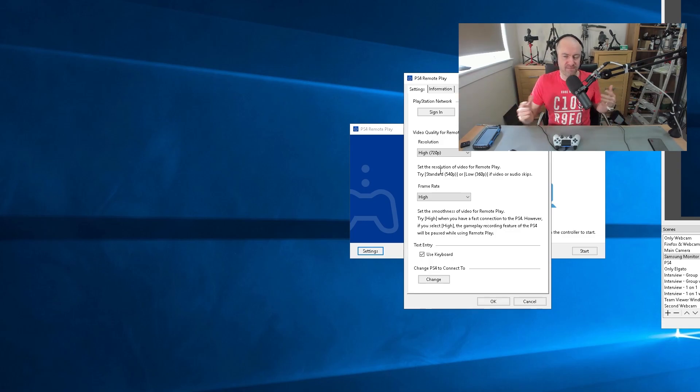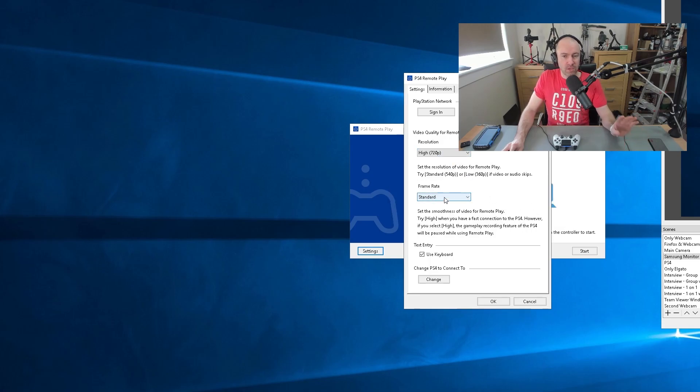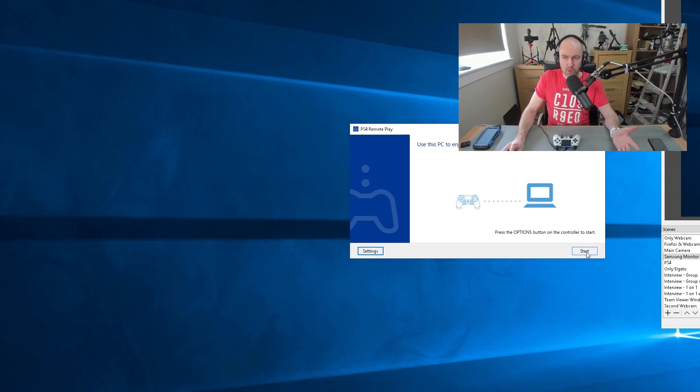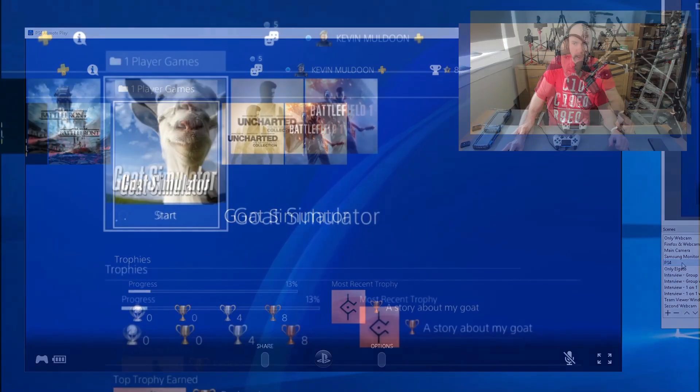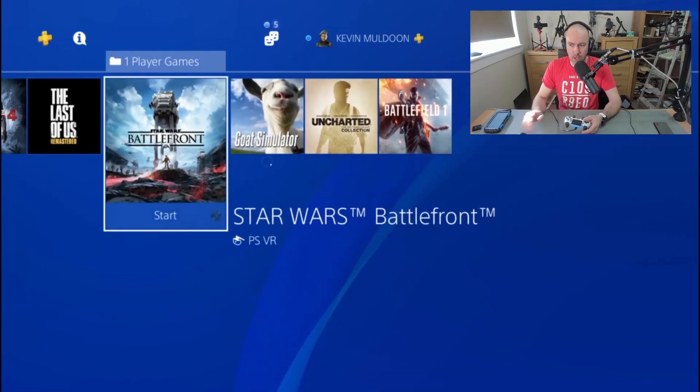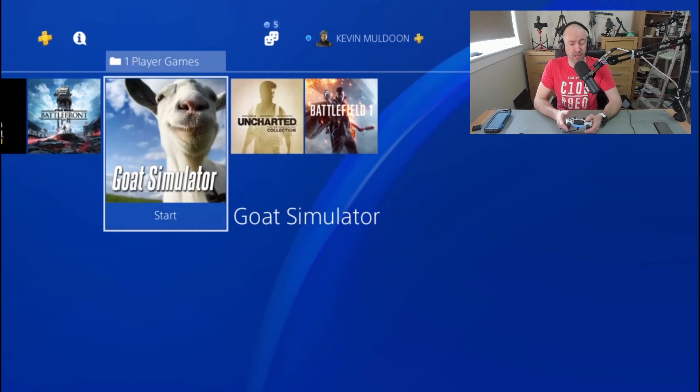If I'm playing an online game — a first-person shooter like Call of Duty or whatever — I wouldn't want that to happen. But what you can do is drop the frame rate down to standard. You can also drop the resolution down to 540 or 360, or put it up to 1080p. I would say go through and check your settings — you might find that 720p at high works better than 1080p at standard. When you change it to 1080p, it says it's available for CUH-7000 series PS4s only, which I assume is the PS4 Pro. So what I'm going to drop it down to is 720p at standard.